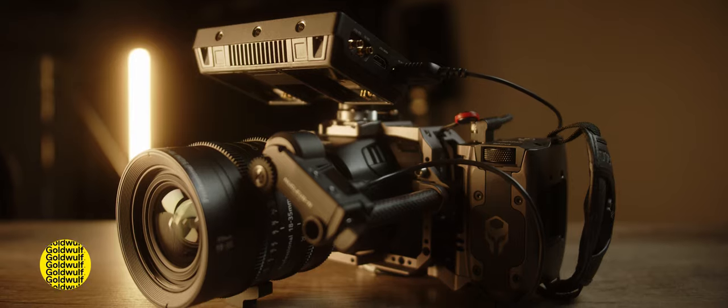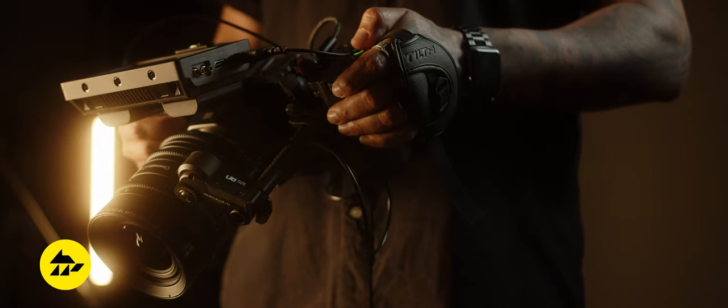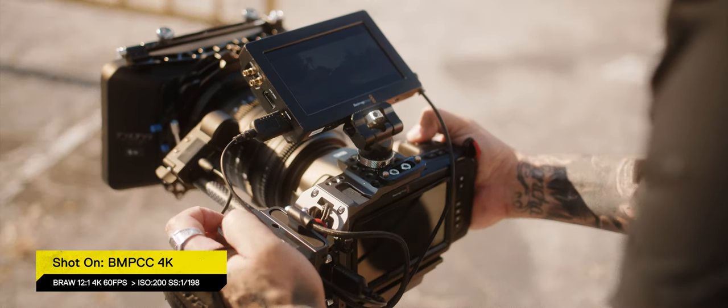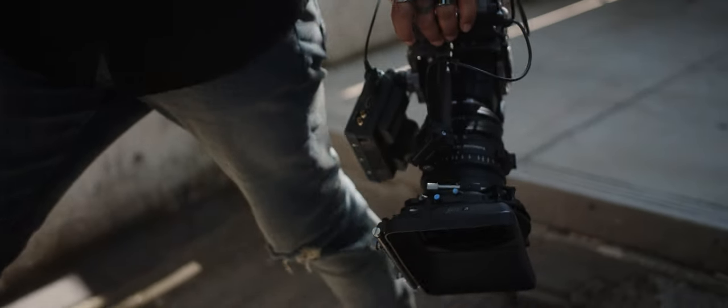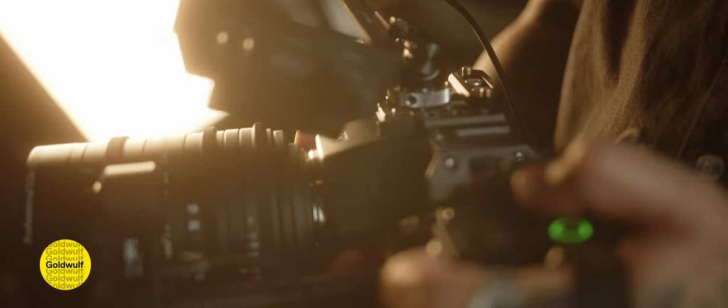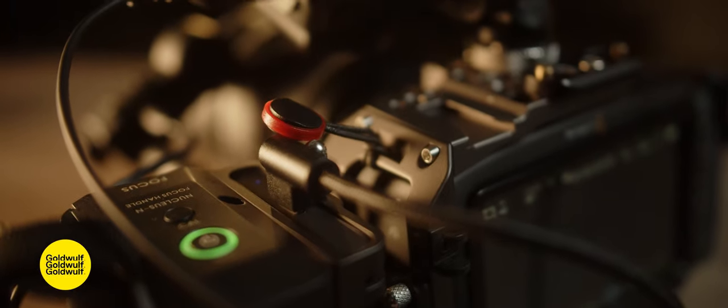My version is lightweight, modular, and has outputs to power all of my accessories. Most of the parts used here were made by Tilta: the half cage, side focus handle, Nucleus Nano, and matte box. If you're interested to know more about the matte box, I made a video about it — follow the link above. The side focus handle is one of my favorite parts — not only does it control focus, but it powers almost all accessories and holds my SSD card. The half cage supports both HDMI and SSD extensions connecting to the side of the cage securely.